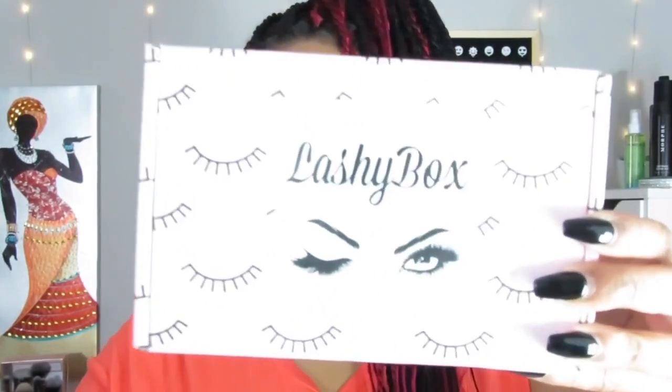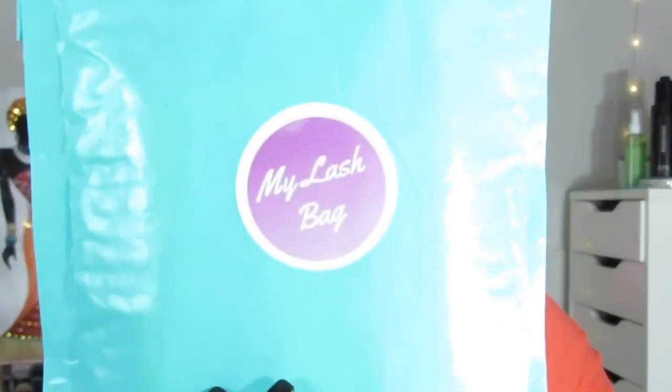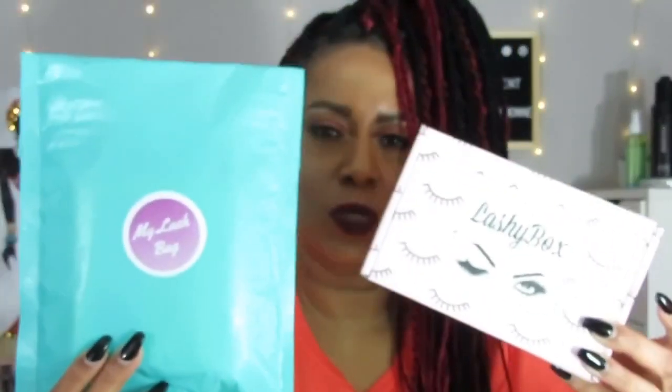Hey guys, it's your girl Tanika Dion, welcome back to my channel. Today I'm going to be doing an unboxing for two boxes. I've been getting one for a while — I was gone for about five months and was getting this box every month before. I went back and picked it up because it was one of my favorites, and also a new one. I'm talking about the Lashy Box, which I've been getting for a long time, and also the My Lash Bag, to compare the two.